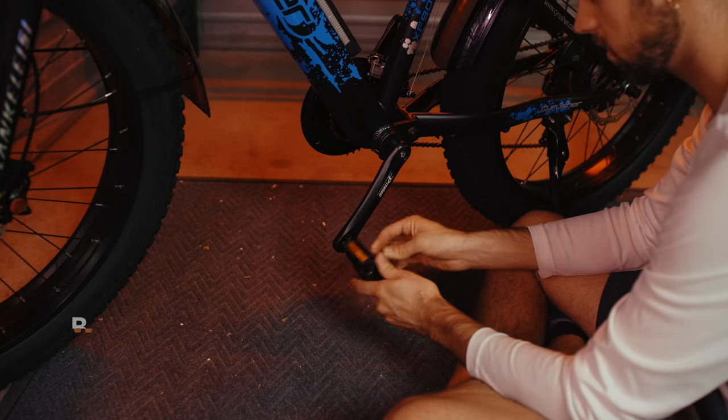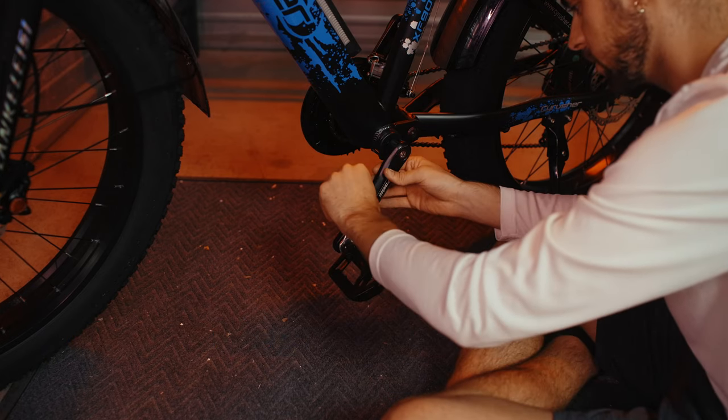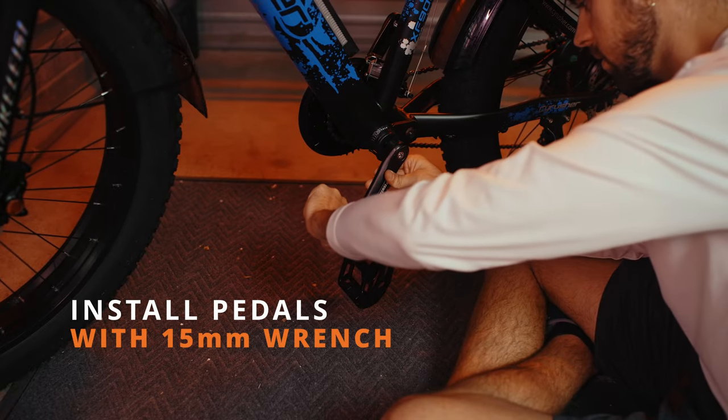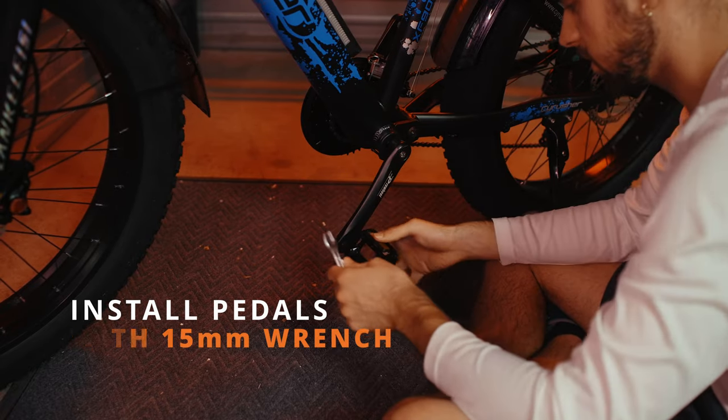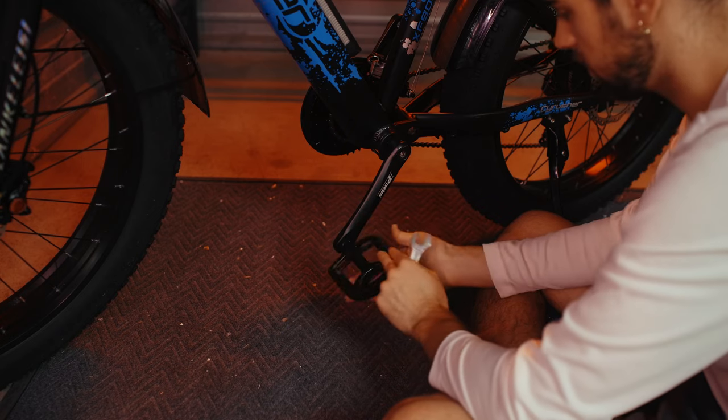Now let's do the pedals. One pedal is for the left side and one pedal is for the right side — they're both labeled. When you put the pedal in, you are going to turn it towards the front wheel: the right one on the right side and the left one on the left side. You can start by hand tightening it and finishing off with the included 15 millimeter wrench.